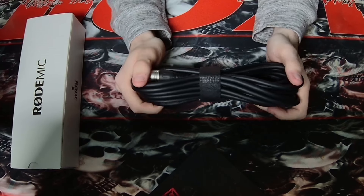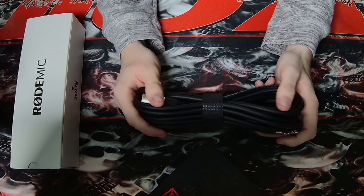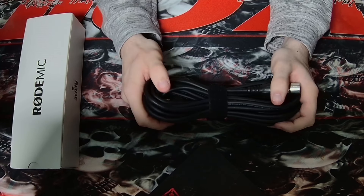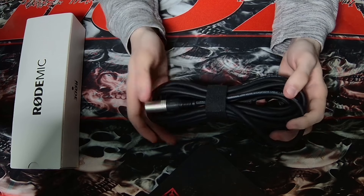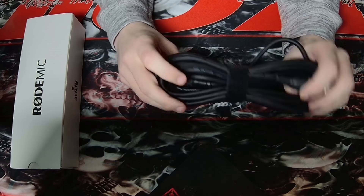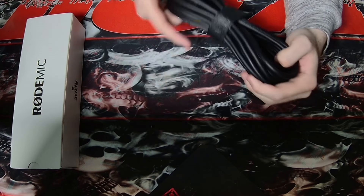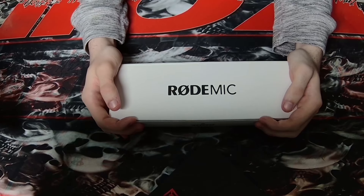From a business standpoint, you never know what your customers are going to need, so sending them an extra long cable to ensure they have the length they need — very cool and very considerate. Now for the moment we've all been waiting for: the new mic.